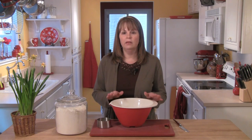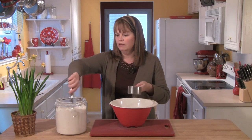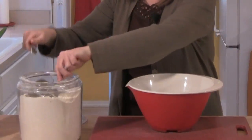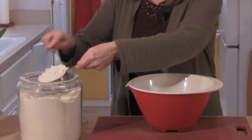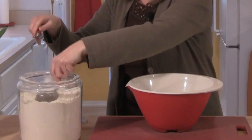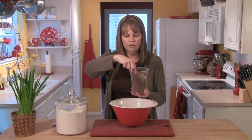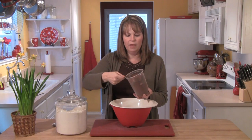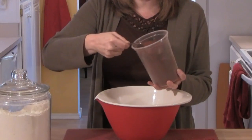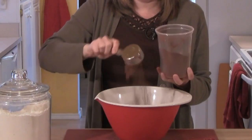These scones are made in one big mixing bowl, so I'm going to start by getting my dry ingredients together. First, I'm going to measure out two cups of flour using my dip and level method. Next, a third of a cup of cocoa powder — I'm using Dutch processed cocoa powder, but you can use whatever you have on hand.